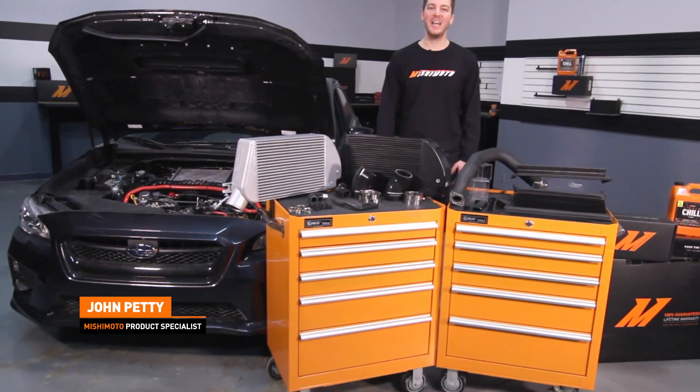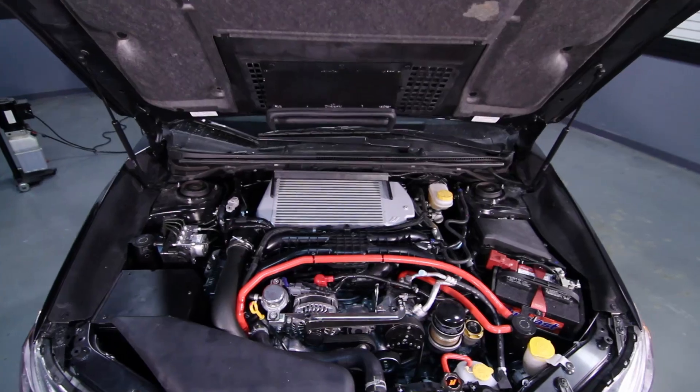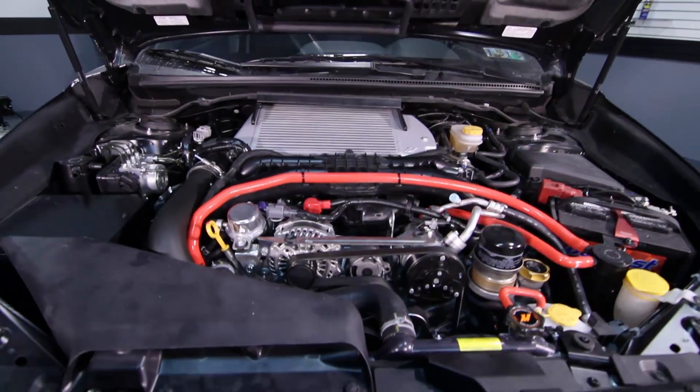Hey guys, I'm John and today we're here at the Mishimoto garage to install the brand new Mishimoto top mount intercooler kit for the 2015 Subaru WRX.